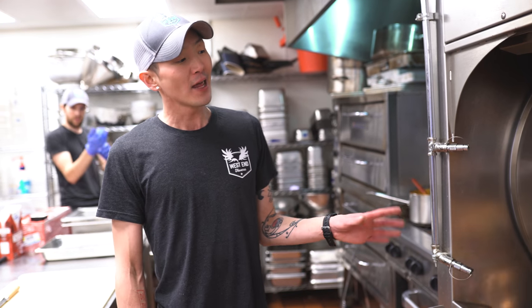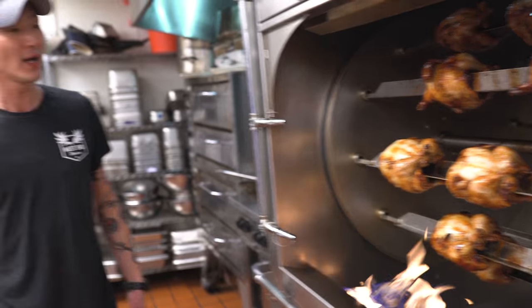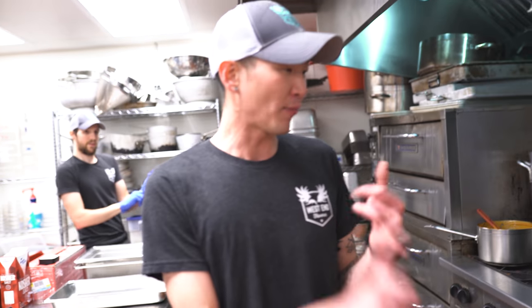Typically most of the time we're just using it for our rotisserie chickens, but there are other utilizations for it. We have a giant cage for it as well that we can put prime rib beef in, which we've done in the past along with other types of meat. This machine is a huge key to the success of our restaurant.